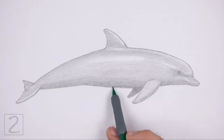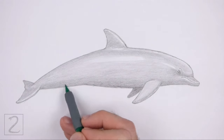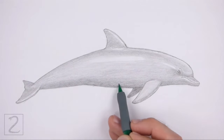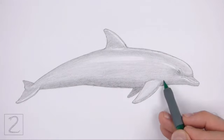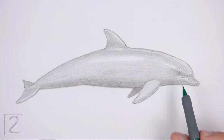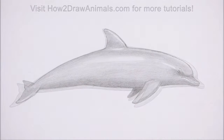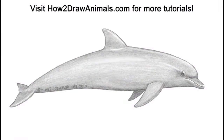Don't forget to pause the video to draw at your own pace. Also, please visit howtodrawanimals.com where every step of this tutorial is broken down into an individual image. If you enjoyed the video, please leave a like and a comment. Also subscribe for more videos in the future. Thank you for watching and until next time, keep drawing!